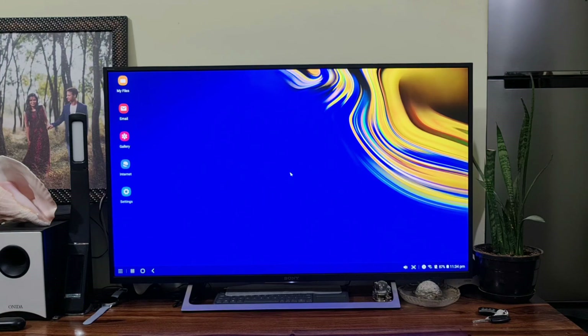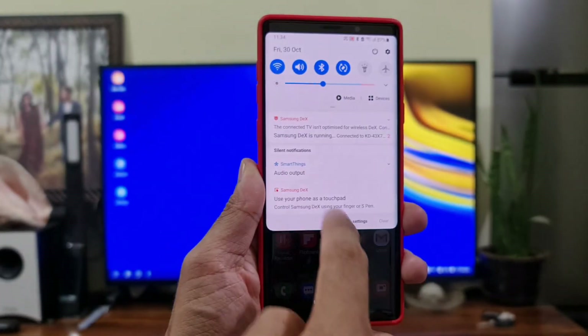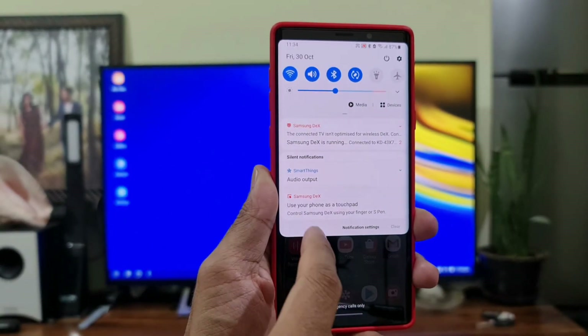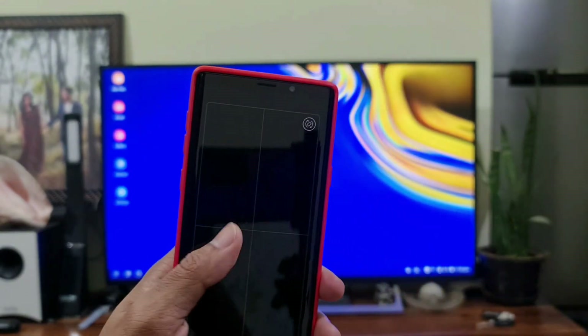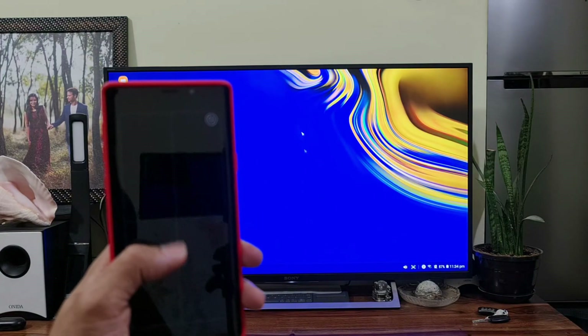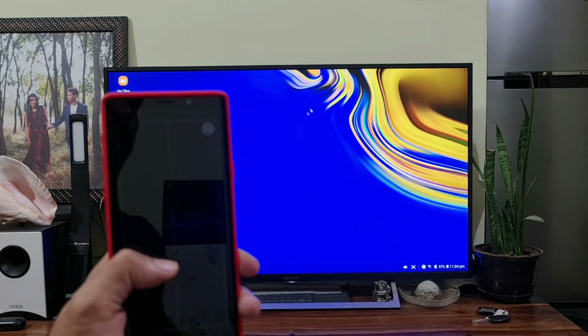You can use the phone as your mouse. Pull down the notification panel and you will see a notification that says 'Use your phone as a touchpad.' Just hit that, and now you can easily control the display on your phone itself — you can see I'm able to move the cursor on the big screen.